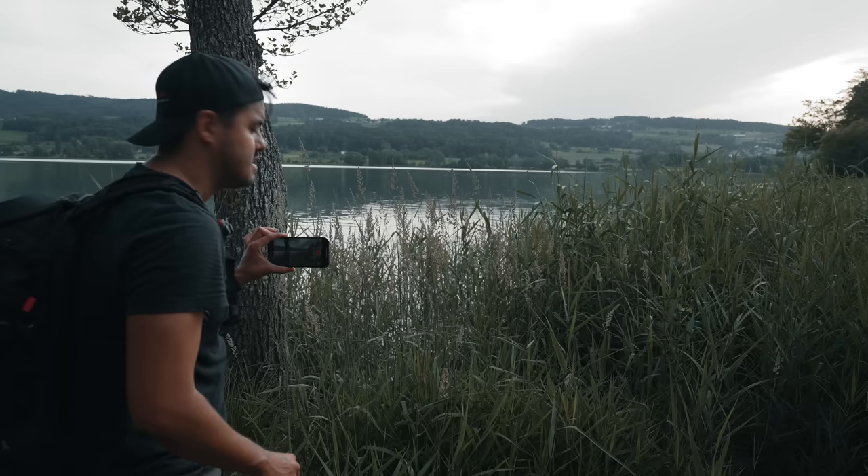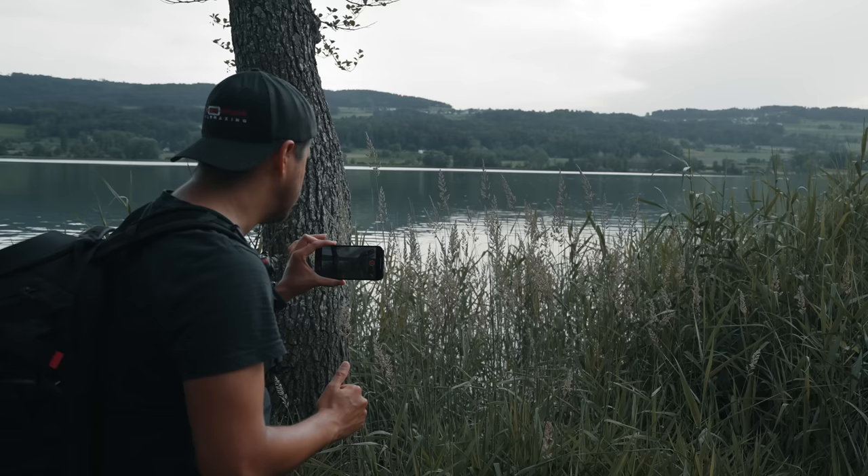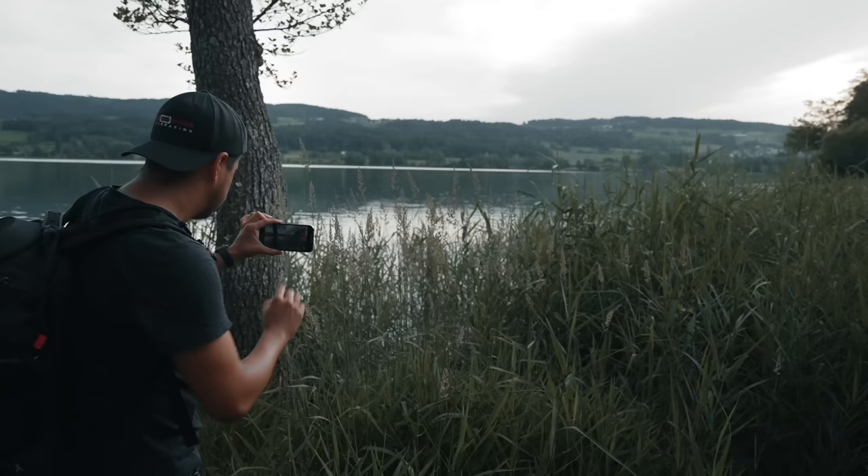Something else I forgot to mention: make sure to enable grid lines. This way you can compose your shots more easily and see if your horizon is leveled, because you don't want to be shooting at an angle. Otherwise you have to fix that in post and crop in. So I'm now going to film this grass using the ultra wide angle lens to create a bit more movement in my shot, and I'm going to do a push-out shot.